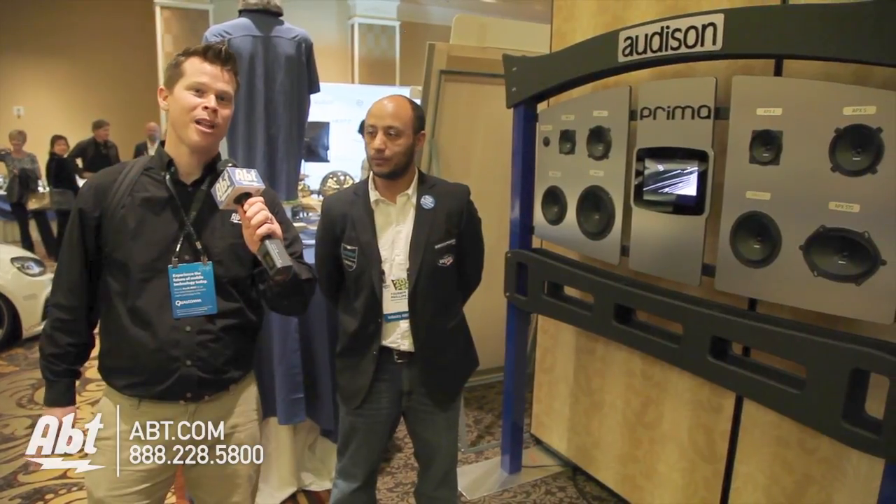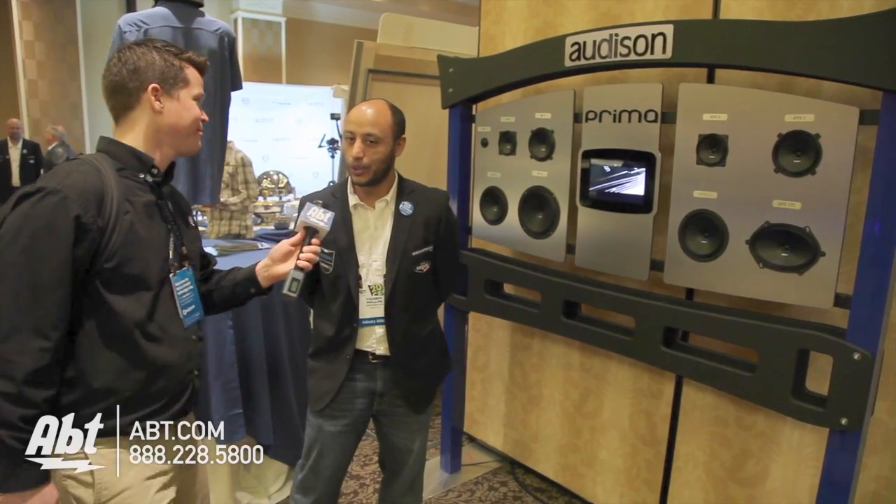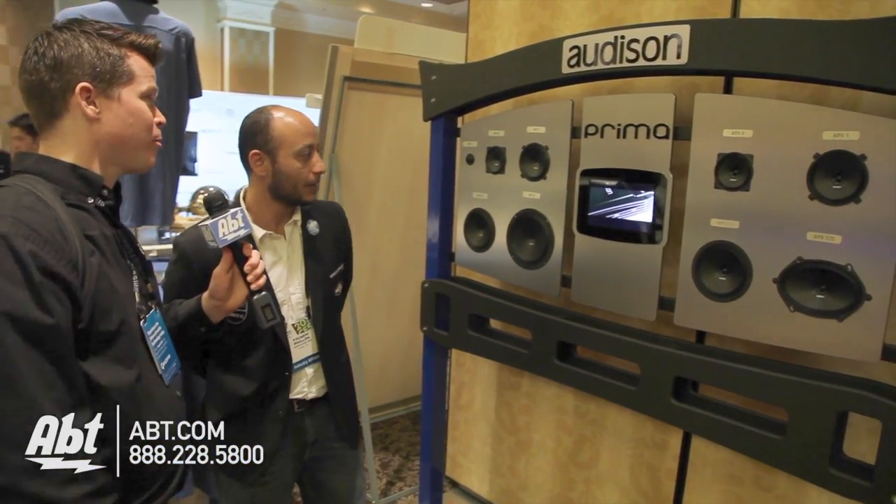Hello, this is Josh from APT here at CES 2014. Electromedia USA's Yousef is going to show us a new line from Audison, the Prima series of speakers. Hello Yousef, how are you doing? I'm ready to hear about your new Prima line.